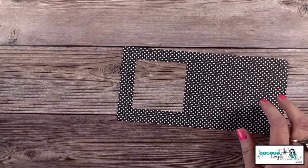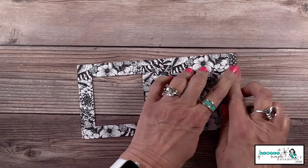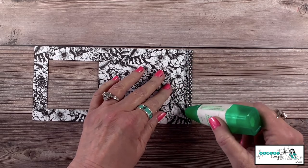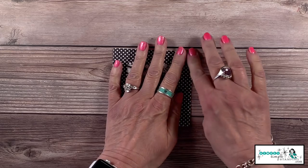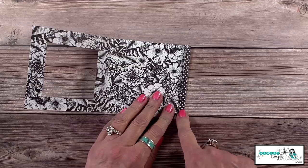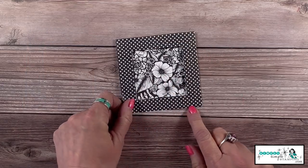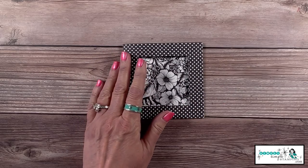That is very easy to do. Now to put this together, we're going to put some adhesive on this flap. I prefer to use my multi-purpose glue — just put some glue right there on that edge, fold it over, and seal it up. You could use tear and tape, but just be aware it's only a quarter of an inch and it's a little tight, so I really prefer the multi-purpose glue. Through the magic of television, I already have that done and ready.